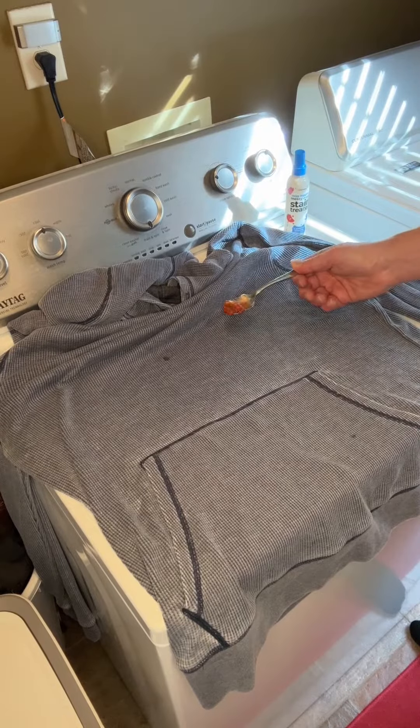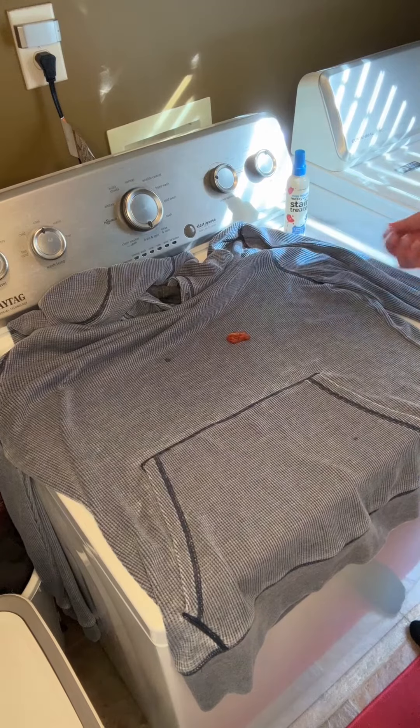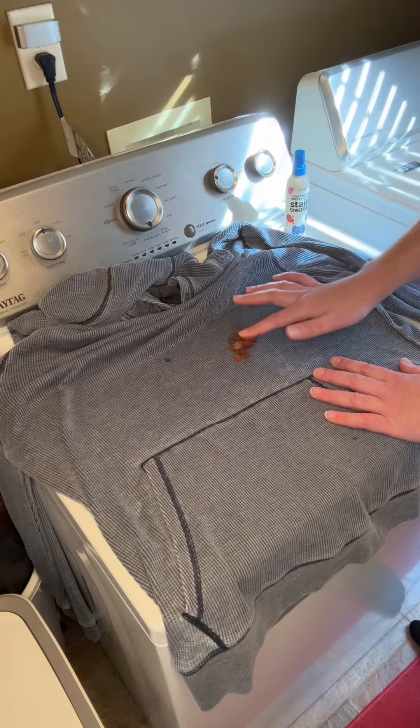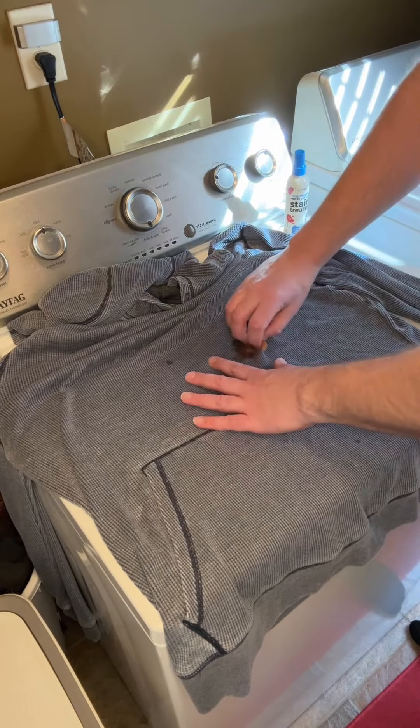I'm even going to add some salsa to the shirt to prove it to you. I'm going to add some salsa and rub it in, then take off the excess.